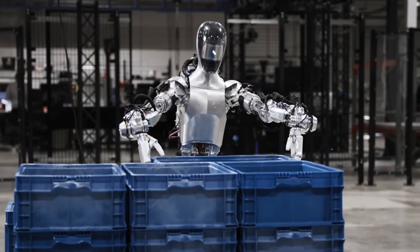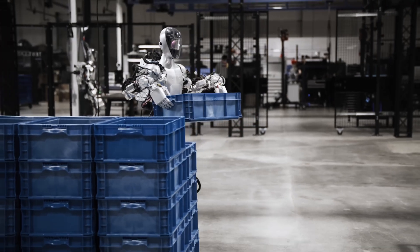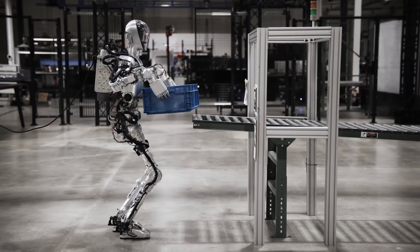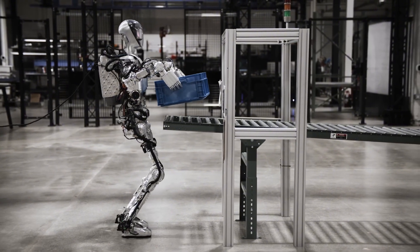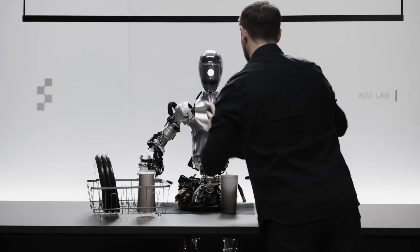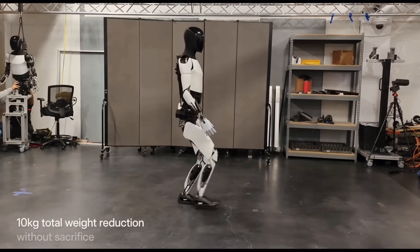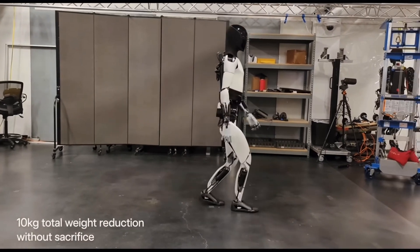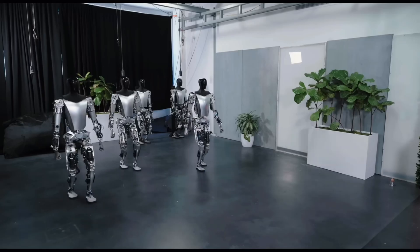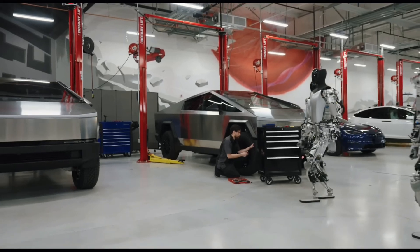Figure aims to revolutionize the workforce by deploying its robots to take on jobs that are deemed unsafe or undesirable for humans. This includes tasks that pose significant health or safety risks, as well as those that are monotonous and lack fulfillment. Similarly, Tesla's approach to robotics focuses on automating tasks that are not only unsafe, but also repetitive and boring. Their goal is to relieve humans from monotonous routines, allowing them to focus on more engaging and creative work.